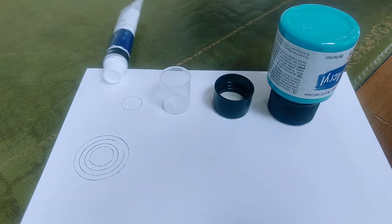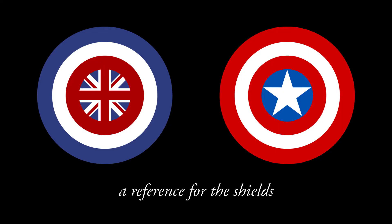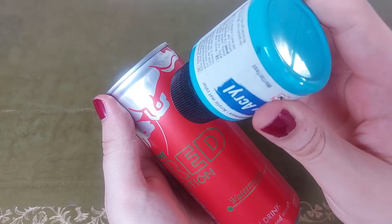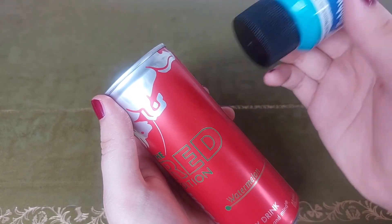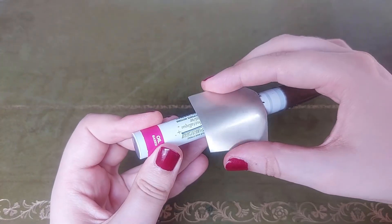Next, find different round objects so you can draw the outlines of the shields. See how much you need for the biggest circle and cut out enough material. Then flatten it out with a marker or something similar.